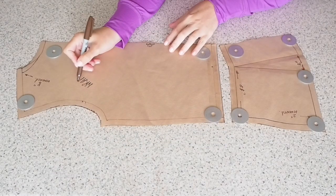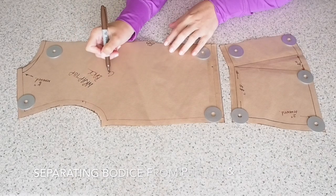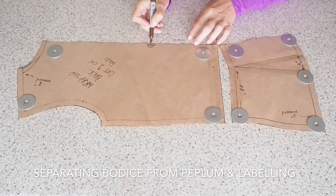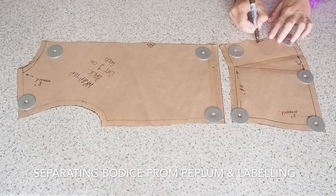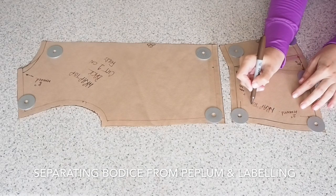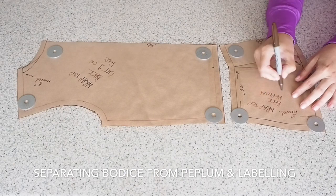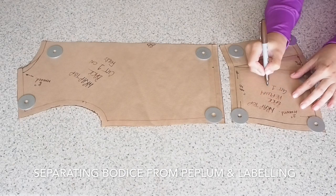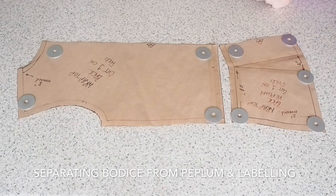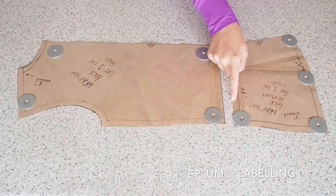I've just separated the bodice from the peplum at the waist. I've given myself a one centimeter seam allowance on the bodice and I shall cut that piece on the fold. And then for the peplum, I've given myself that seam allowance at the waist, side seam and hem. I've opened up the peplum in the same way as I did the front by that same two inches, and that one will also be cut on the fold. That's my back pattern pieces complete.